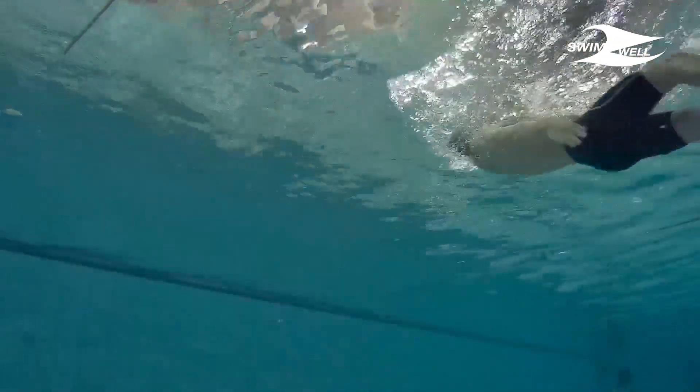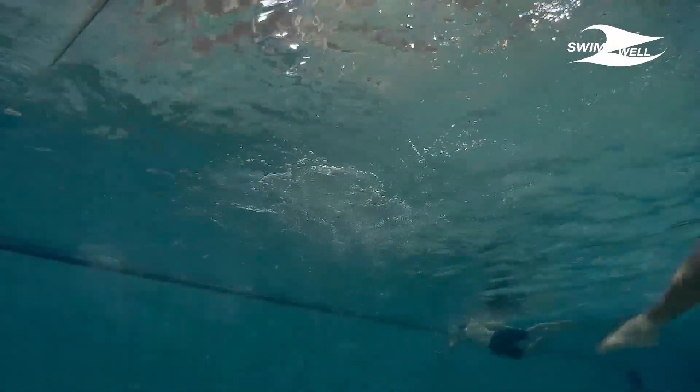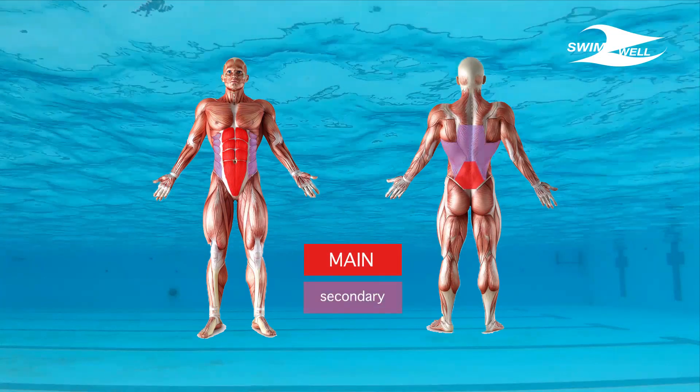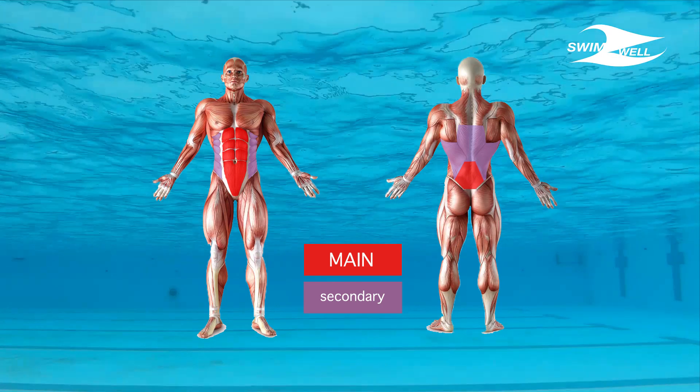We're going to have a detailed view on the dolphin kick technique, then we will supply drills and related programs. The action of dolphin kick targets the abdominals and lower back as main muscles, then the torso side muscles, the lats and mid-back area as secondary muscles, in addition to the whole muscles of the legs.